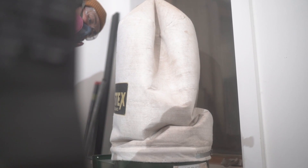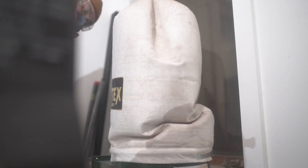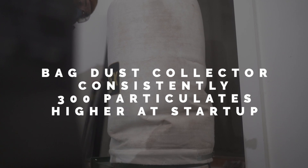Something also to note is that with the bag dust collector, we noticed that at the start it was almost 300 particulates higher than that of using the canister. That's also the same case when I did the same experiment on the table saw as well.